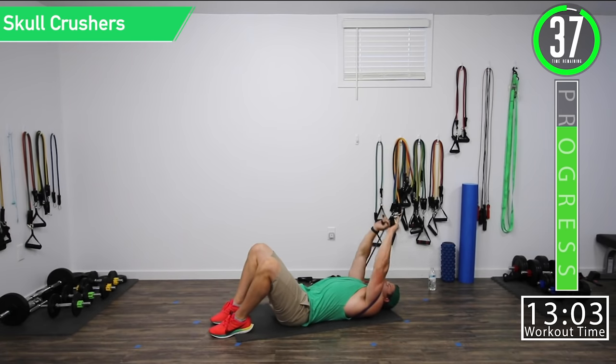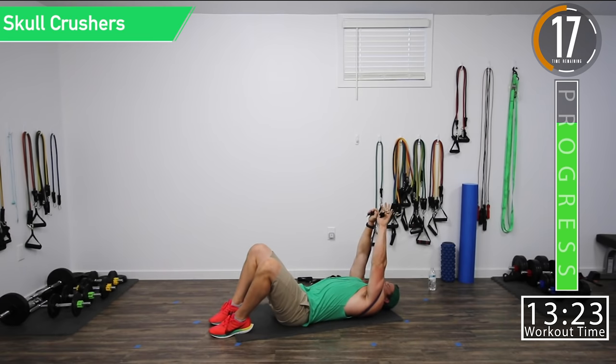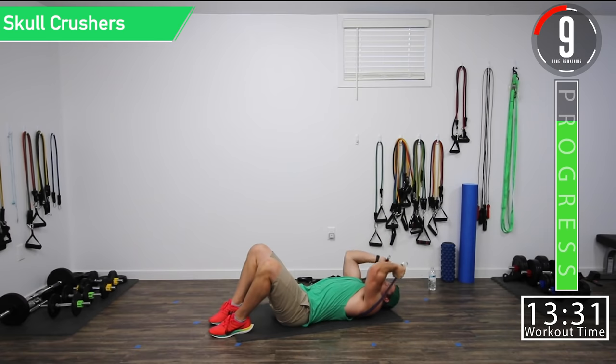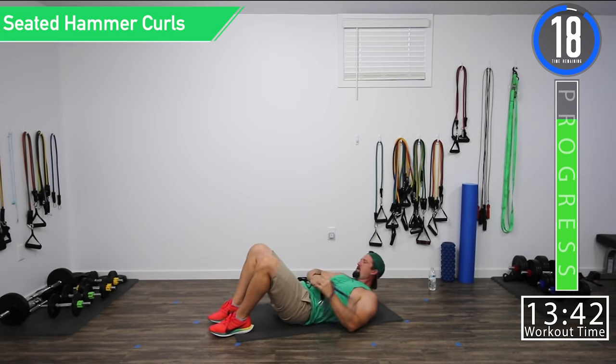Skull crushers — come down to the skull, go up, squeeze those triceps. Down, up and squeeze. Come on, push it. This is our last set — show yourself what you're made of. Ten seconds. Let's get one more. There we go.